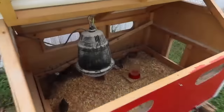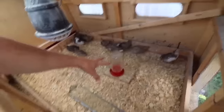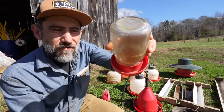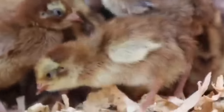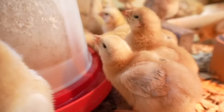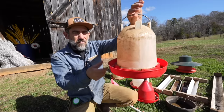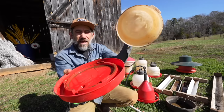Quail are so tiny that they could drown in a standard waterer, so this tiny one is perfect specifically for quail. It'll also work for baby chickens. But as they grow you have to think about which ones to use — you could use multiple ones. They have different styles of these, but one thing I don't like about this particular one is that it comes off. It screws off and this is how you fill it.